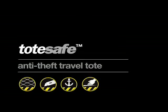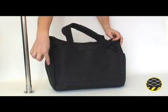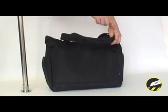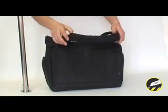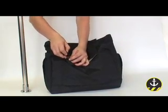The ToteSafe 100 from PackSafe is a spacious travel tote with four anti-theft security features. The lower front and bottom panels have high tensile stainless steel exo-mesh slash guard. The shoulder straps are slash proof, and one strap also unclips to anchor the bag to a secure fixture.